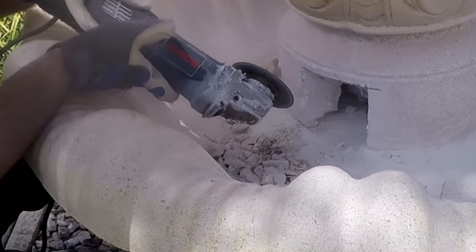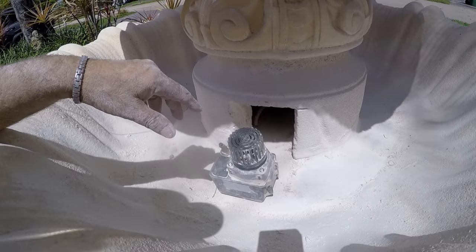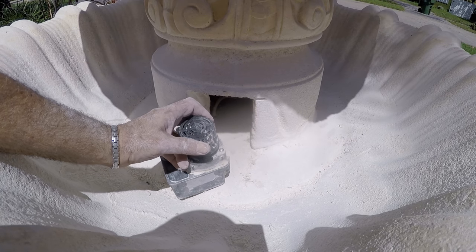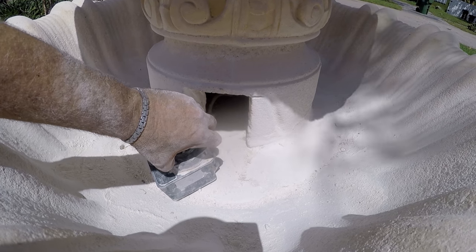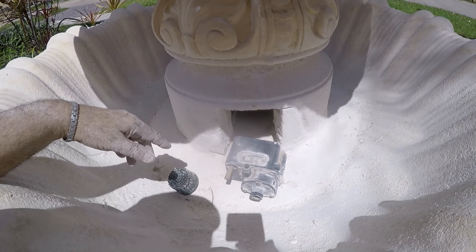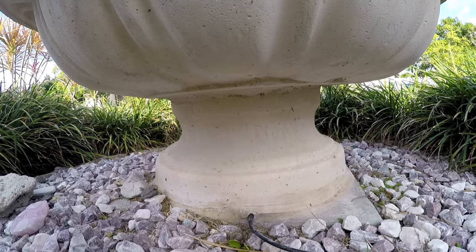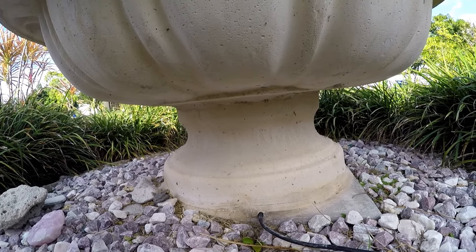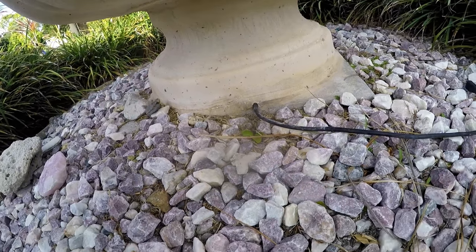Once we got to the pump, we found out the wire going into the bottom of the pedestal to the outlet was cemented in, so I had no choice but to cut it to get the pump out. That means I had to re-route the new wire.